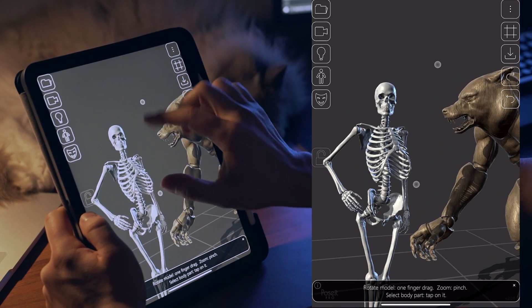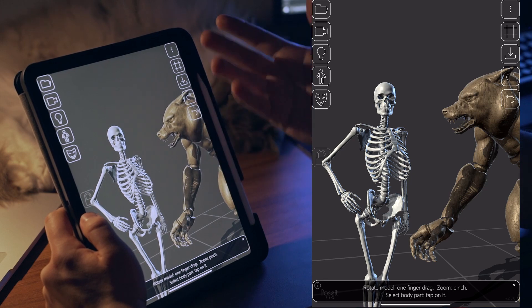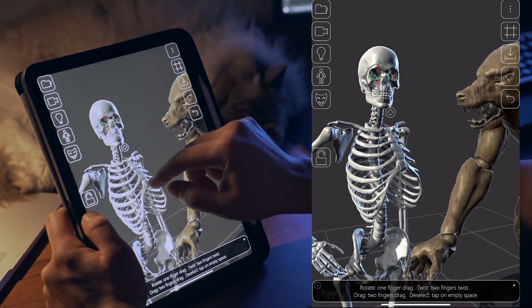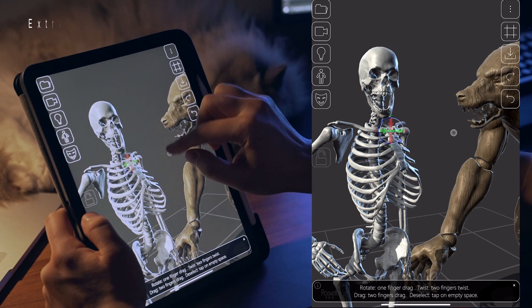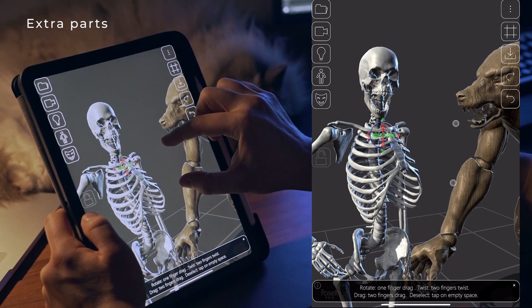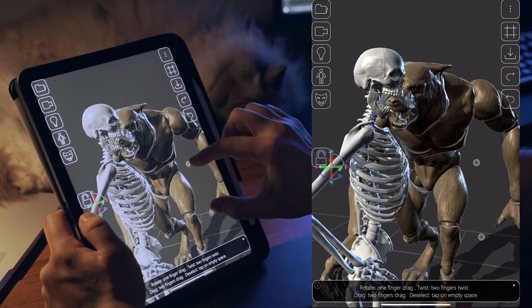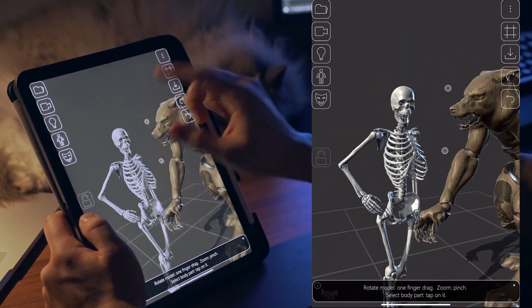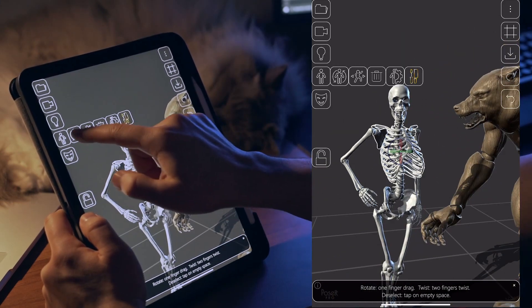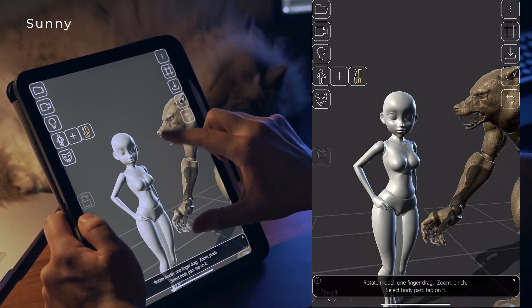We have the skeleton, another great anatomical reference. I tried a new kind of body part special behavior here: the skull. The head of this mannequin has an extra part not found in other mannequins' heads. When you tap it, a new icon appears — tapping that lets you start rotating the jaw. I also love the way the shoulder blade moves when you translate the upper arm.